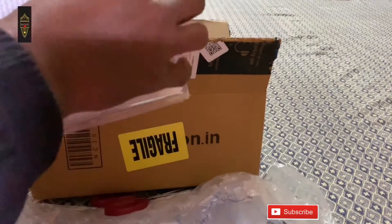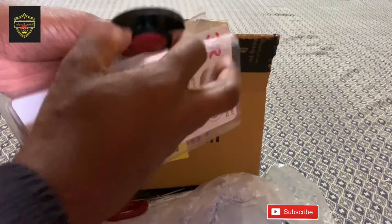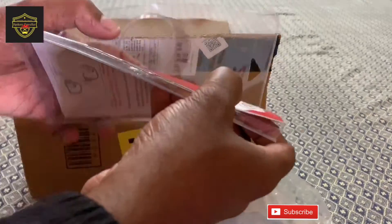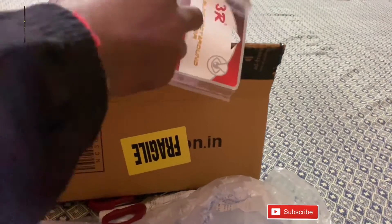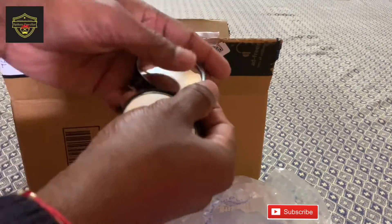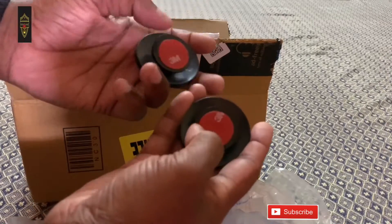So let's open it and show you how it looks like. It's very nice. Two units give a 360 degree view angle. Below you will get a 3M adhesive gum tape for proper installation.